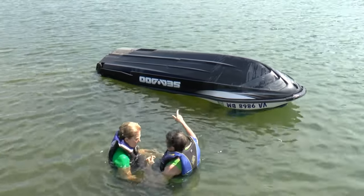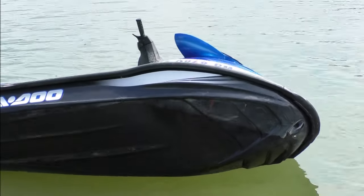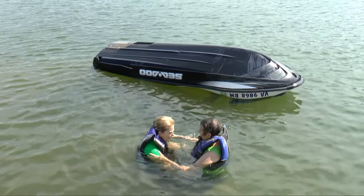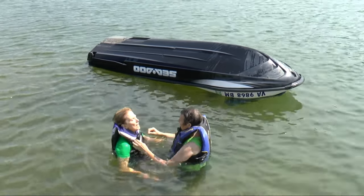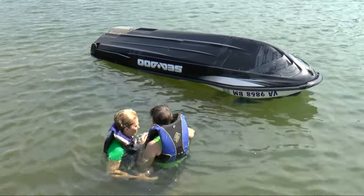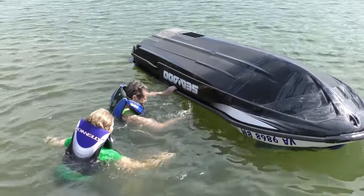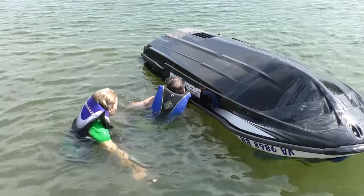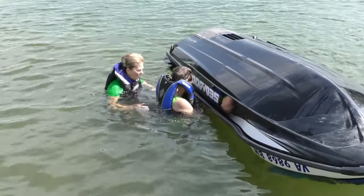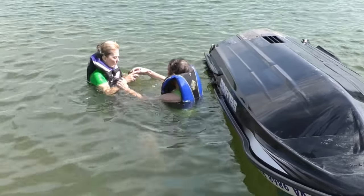In the case of a capsizing, act fast and smart to save your craft from engine damage. In some instances the PWC will roll back up; in others it may stay upside down, requiring you to employ a righting maneuver. Once a PWC is completely upside down, make sure everyone is safe, their life jackets working properly, and that they are injury-free. Then work to right the craft quickly, as the longer the boat is capsized, the greater the chance that water may be accumulating in the engine compartment. Though a roll should have resulted in the operator pulling the safety lanyard and shutting off the engine, if the engine is still running, pull the safety lanyard to stop it as quickly as possible.